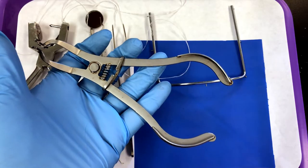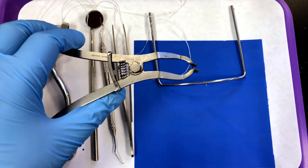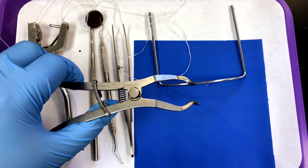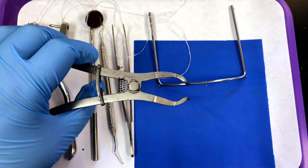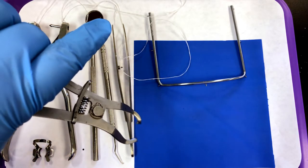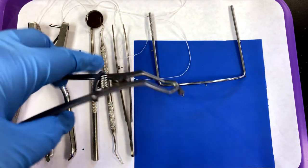We also need dental dam forceps — this is what is going to help us place the clamp on the teeth. This instrument has an interesting action: when we squeeze, we expect it to close, but on these forceps we squeeze and the tip widens — it opens up. There's a locking mechanism to help keep it in place. To unlock, I'm just using gravity, squeezing, tipping up, squeezing, tipping down. That takes a little bit of getting used to as a new assistant.